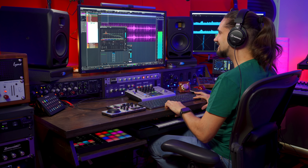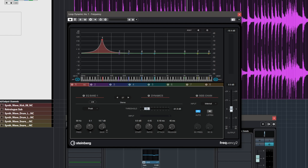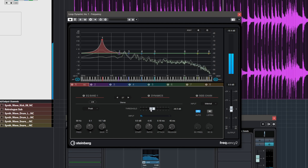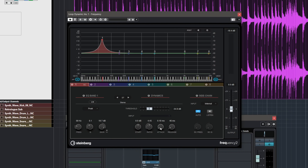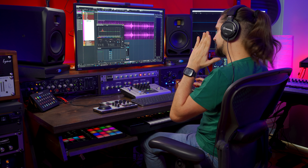The dynamic EQ will only boost when the kick drum hits by setting the threshold appropriately. In this case it's very important to listen to the music and determine what kind of attack and release times you're going to use. For this very fast drum loop, I'm using a very fast attack so that the kick drums are picked up straight away and the dynamic EQ immediately boosts.